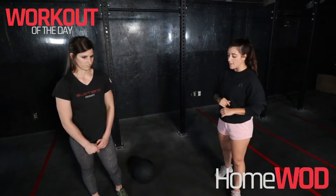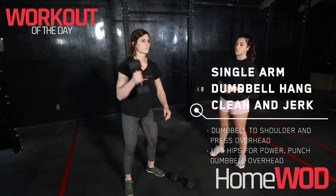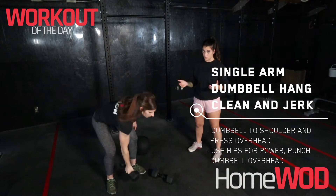So let's break this down a little bit. Let's first start with the hang clean and jerks. Bring that dumbbell to the hang position, through the legs to the shoulder, and directly overhead. We've got 12 here — you can split this up however you choose.